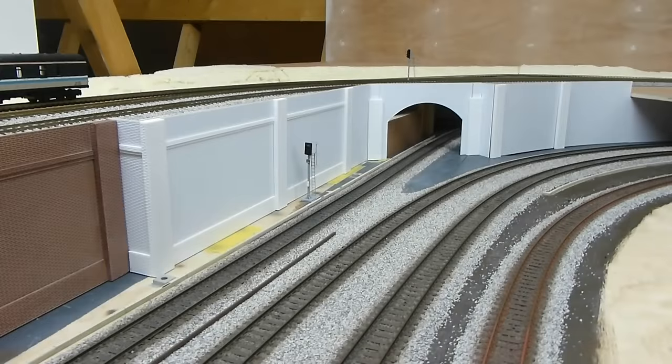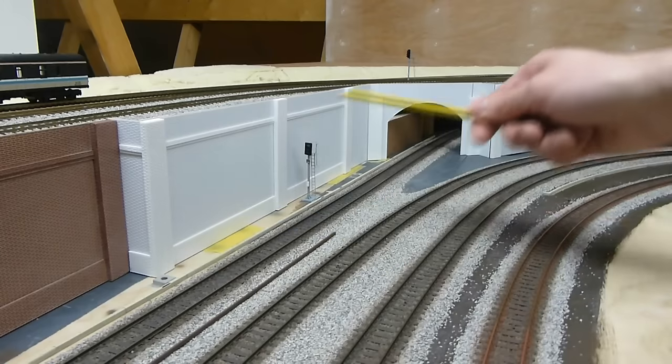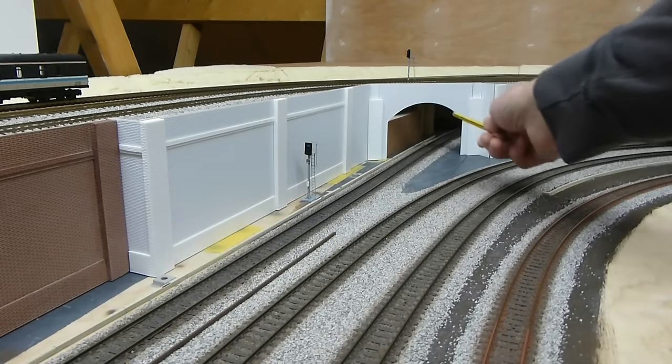Here's phase two of the retaining wall. Obviously phase one being the original section, which is here. I've stepped this out and it comes all the way along and it meets the buttress from the arch.